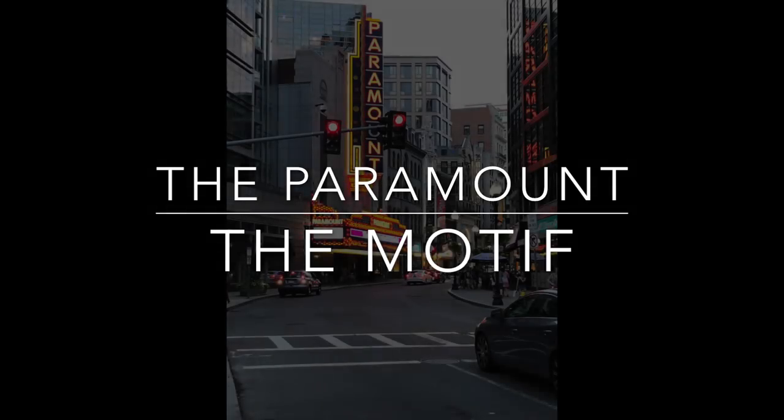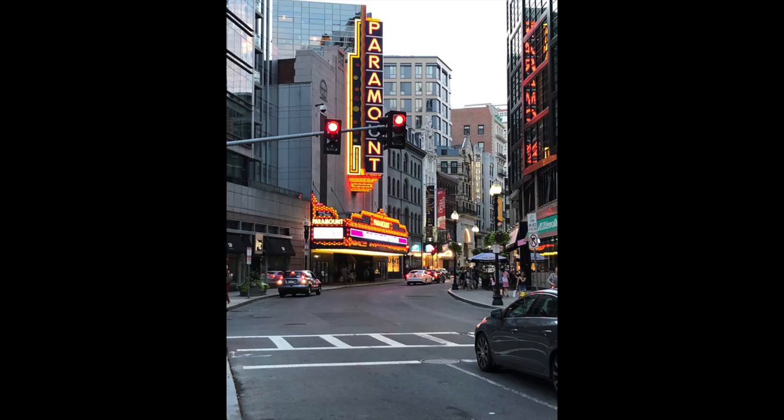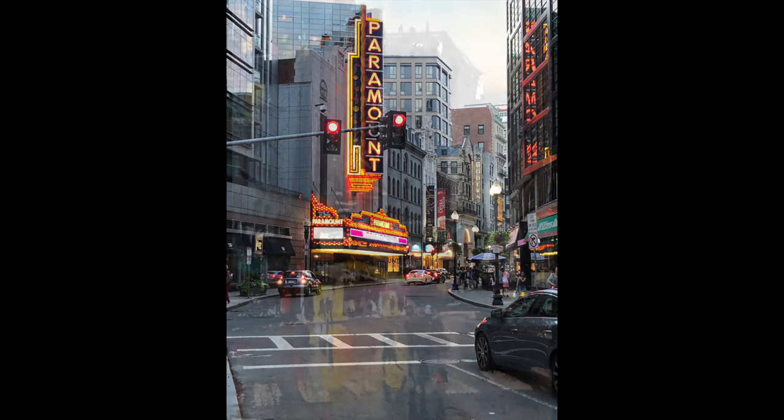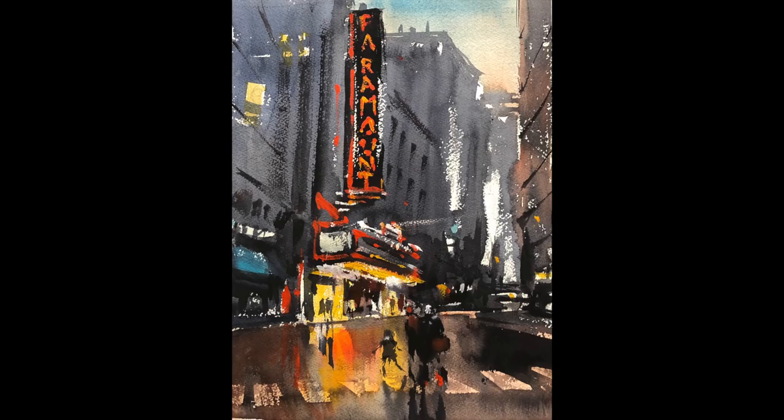We're starting a different series today focusing on night painting. It's an interesting genre and we're actually doing it on location downtown Boston in front of the Paramount Theatre. Background story is we had a wonderful meal across the street and a little alcohol, and then we went out.